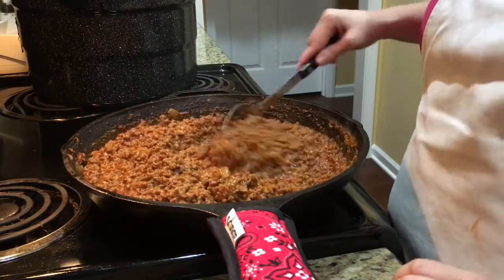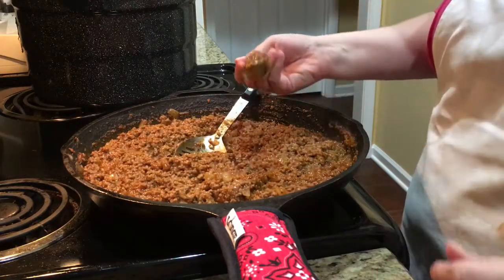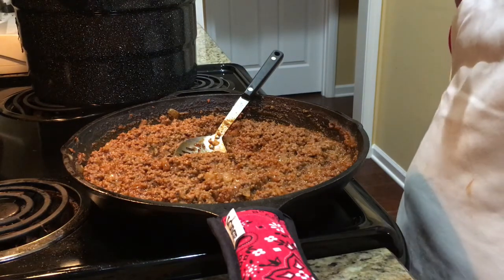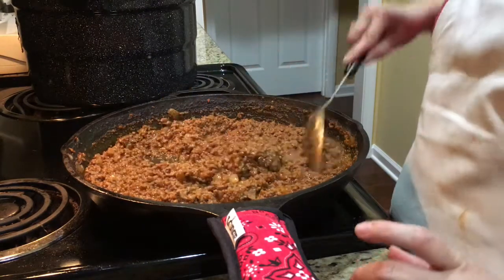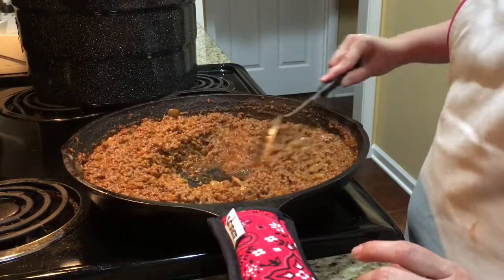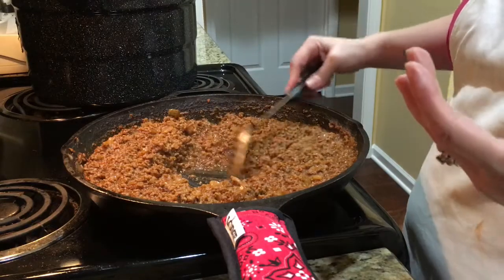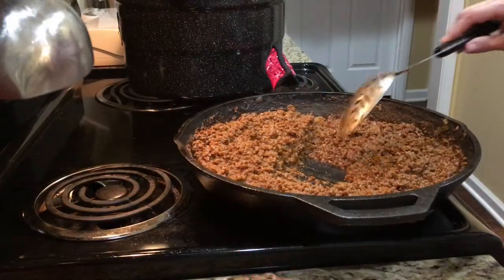As you can see it has thickened up a great deal, and it will continue to thicken. It's not quite as thick as we like it yet, so I'm going to taste it for seasoning. I think that tastes great! I'm going to let it reduce down a little bit more. Another thing you can do to help it reduce is make a little hole in the center — that way the liquid can pool to the center and evaporate faster.